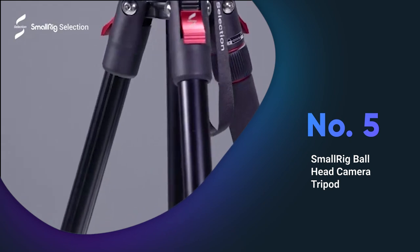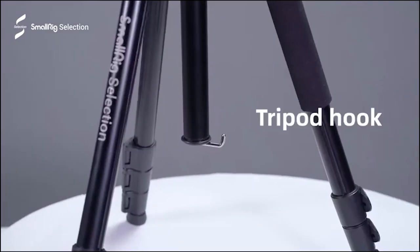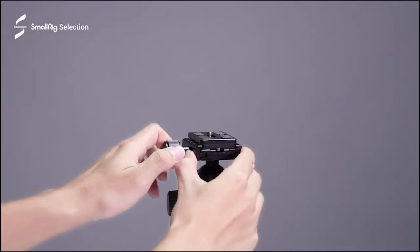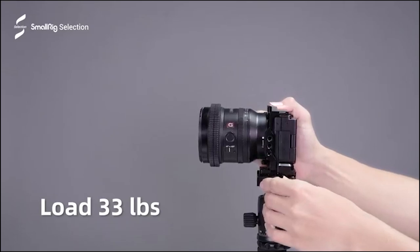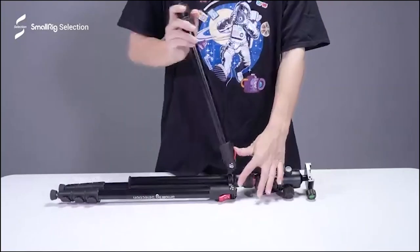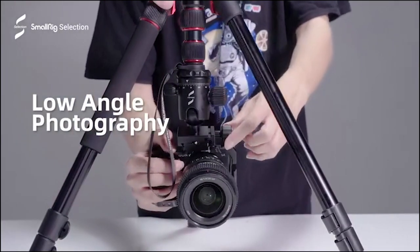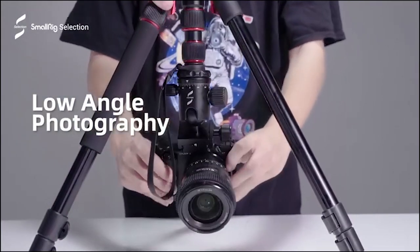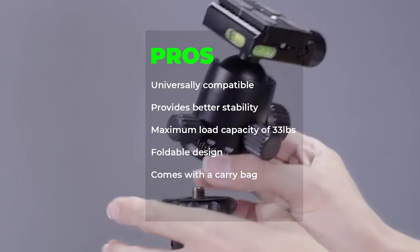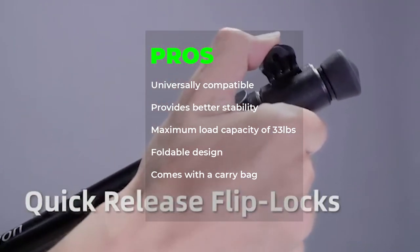The SmallRig Ball Head Camera Tripod is a universally compatible tripod suitable for various cameras and equipment. It can also be used with mobile phones and projectors. The tripod can easily be turned into a monopod or walking stick and allows for low angle shooting and micro photography. The 36mm 360 degree detachable ball head provides better stability and allows for photos to be taken at any angle. With a maximum load capacity of 33 pounds and a foldable design, this tripod is an ideal companion for outdoor photography. Pros: universally compatible, provides better stability, maximum load capacity of 33 pounds, foldable design, comes with a carry bag.